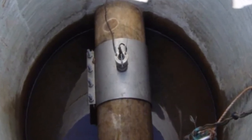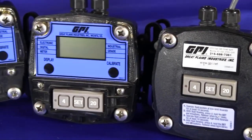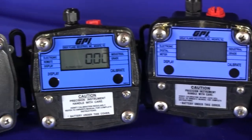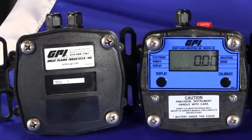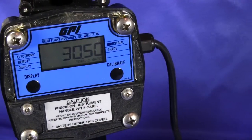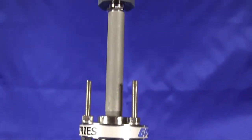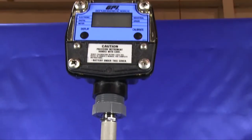With standard hall effect and reed switch pulse outputs, the IM-36 is compatible with a wide variety of electronics, including the complete family of GPI electronics. GPI electronics provide rate indication, totalization, scaled pulse, and 4 to 20 mA outputs.